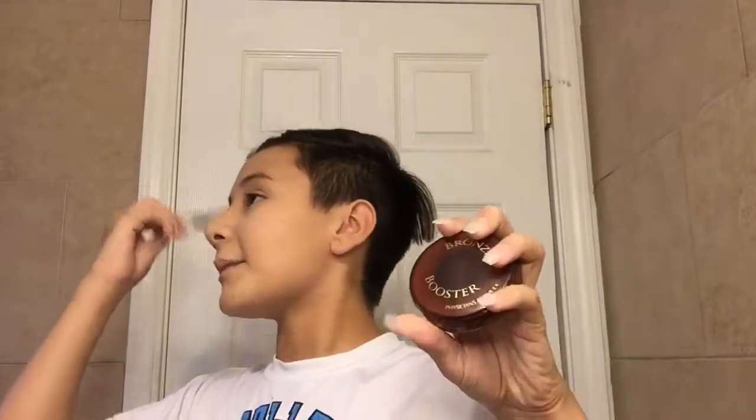It is time to do bronzer. I'm going to get my Bronze Booster by Physicians Formula in the shade Light to Medium. So next I'm going to contour with my Wet n' Wild Mega Glow Contouring Palette. I contoured my face — not my nose yet — it doesn't look too bad. I contoured my nose. What the heck? My nose looks so fat.